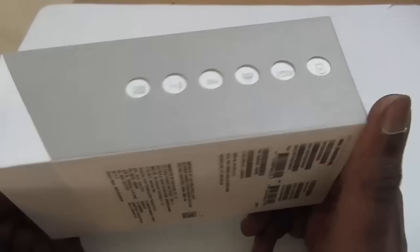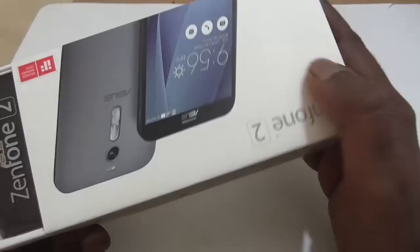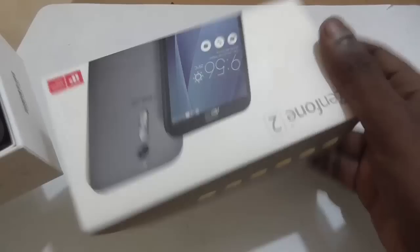So let's see what's inside the box. The packing, as you can see, is the same as any other Asus packaging. So just open it and see what's inside. So this is the outer wrapper — nothing in it. And this is your Asus Zenfone 2.